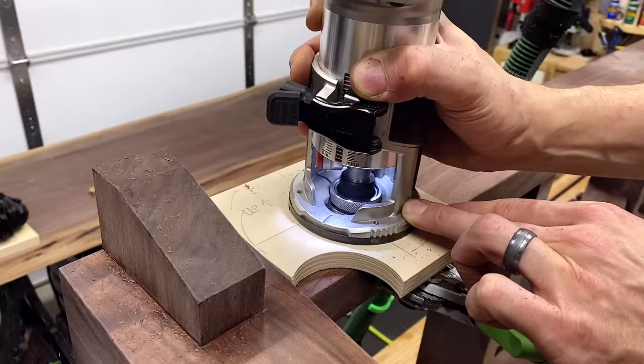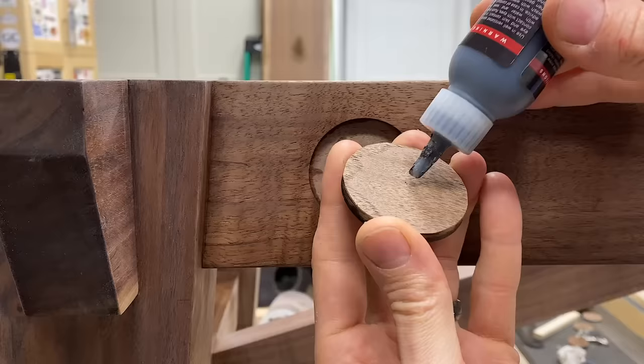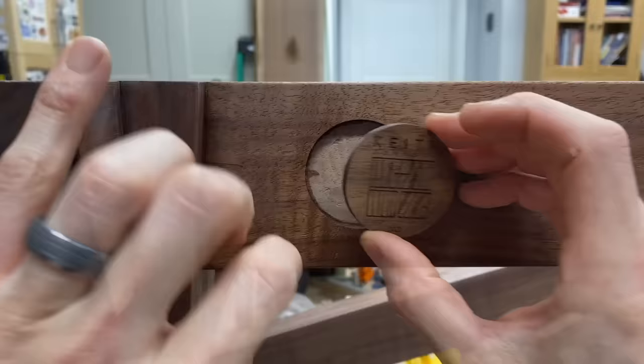Before the second coat, I wanted to inlay my medallion on the side apron. To do this I used a little template and a straight bit to cut the recess, then popped my logo medallion in with CA glue and a little wood glue.